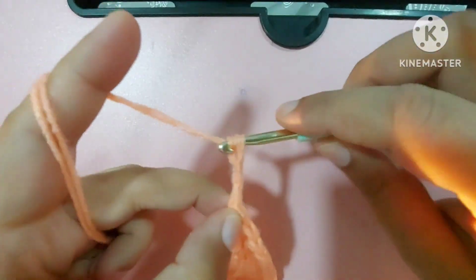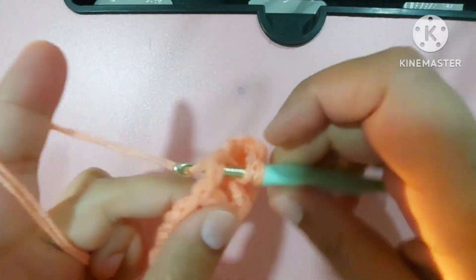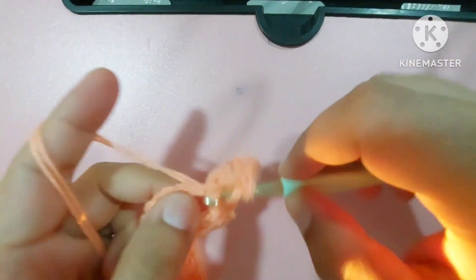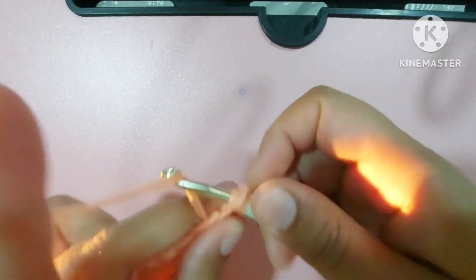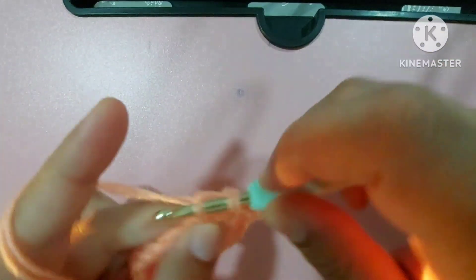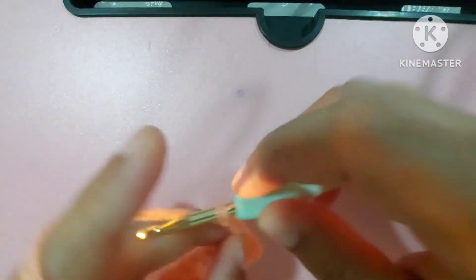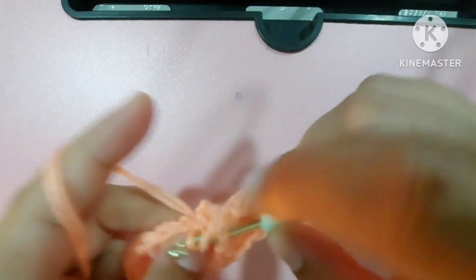Make one, two, three chains — that's the corner — and then again in this space make one double crochet, second double crochet, and third double crochet. Corner again: one, two, three, because we are making a rectangle. Now it is a side and a corner here.